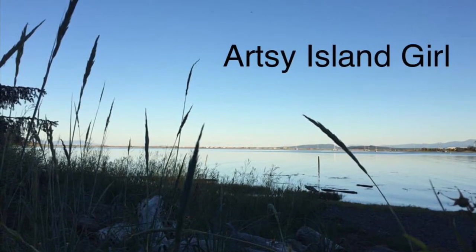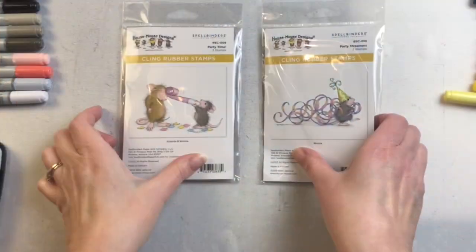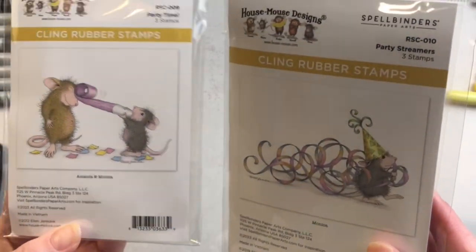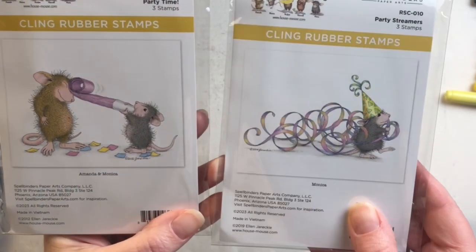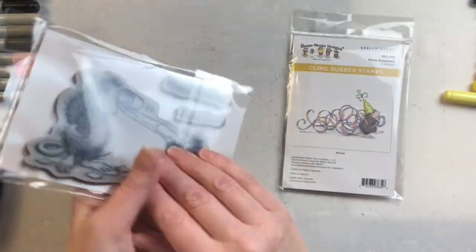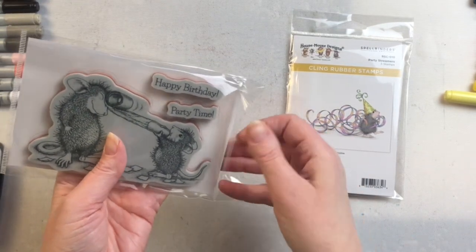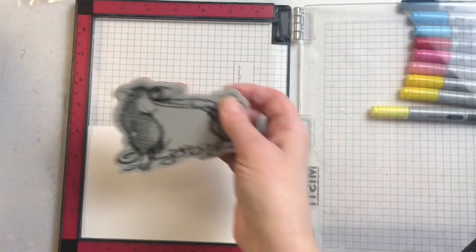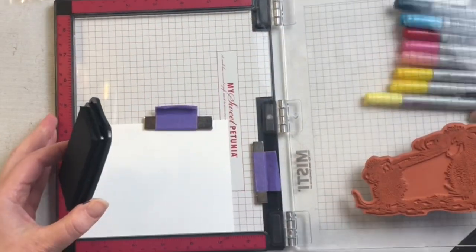Hello and welcome, this is Cheryl. Thank you so much for joining me today. Spellbinders was kind enough to send me some House Mouse stamps to play with and create with, so today I'm using these two party stamps to create some shaker cards. I loved how they had a party birthday theme and thought they would be really fun in bright bold colors. I haven't pulled my Copic markers out for a while so I thought I would use them to color with.